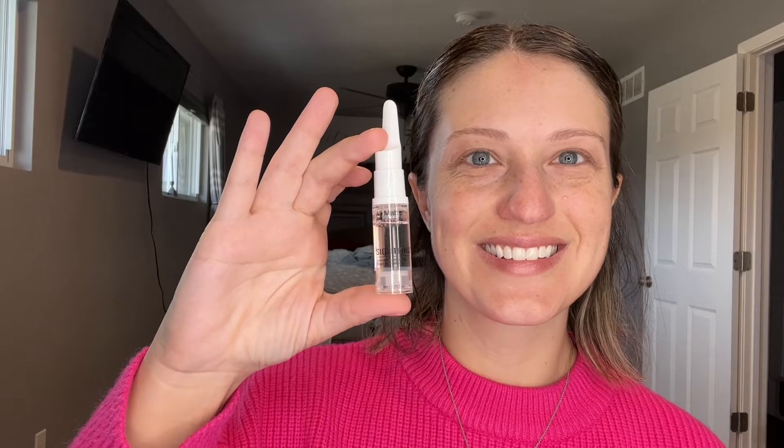This face primer is silky smooth to put on and it's formulated to instantly reduce pores and control shine, as well as resurface to perfectly smooth our skin for an all-day finish. My favorite part — it helps to blur those fine lines and pores.